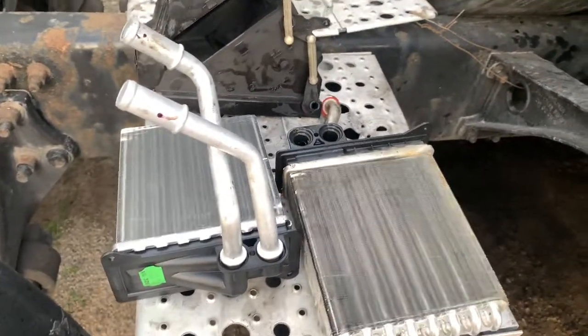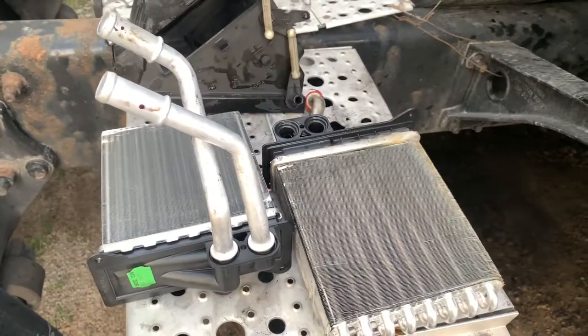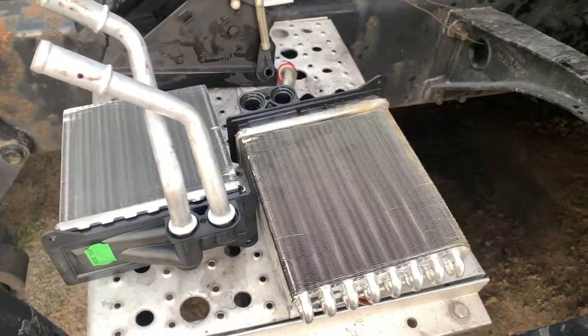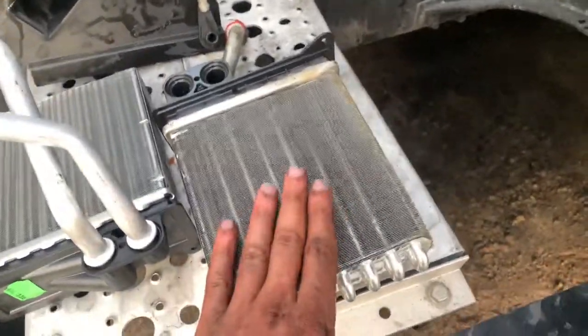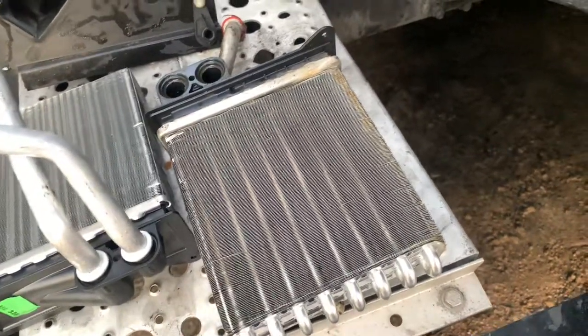I am replacing my sleeper heater core. For a very long time I've been driving this truck and I could smell a bad smell. I could never pinpoint where it was coming from, and I wish I did early on, because it was coming from the leaky heater core.